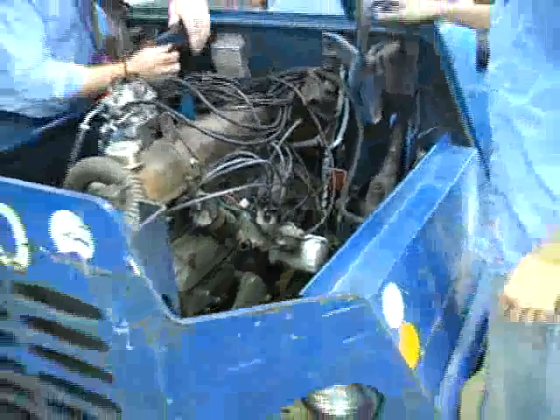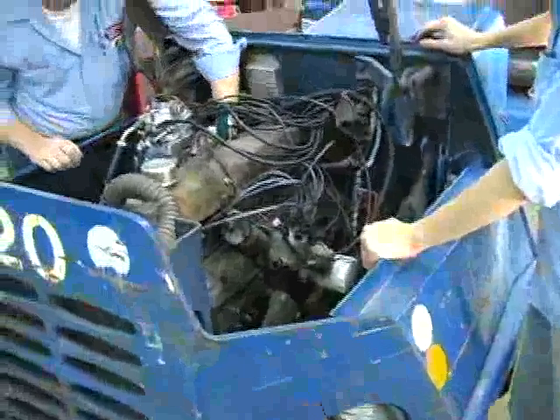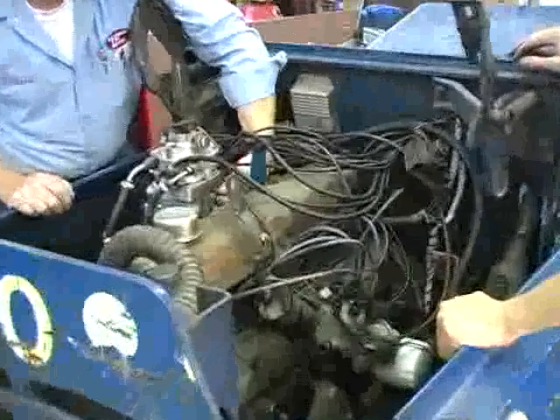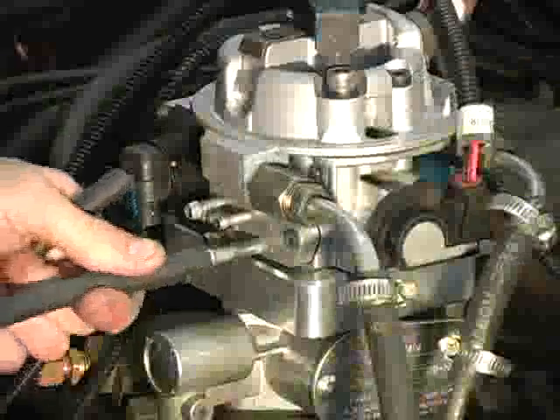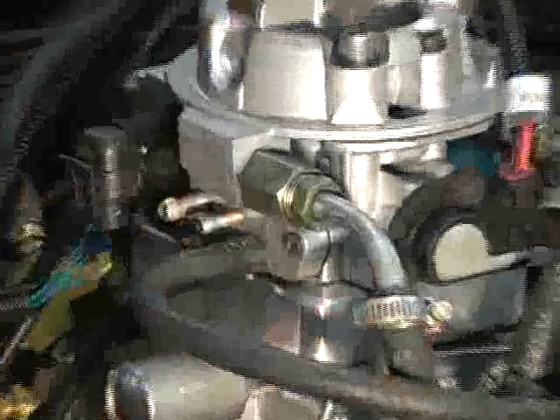Continuing with the process, the vacuum lines need to be installed. The vacuum advance distributor hose gets plugged into the backside of the governor. Take one of the lines on the throttle body and attach this to the constant vacuum of the governor. Then you'll plug off the other vacuum lines coming out of the throttle body.